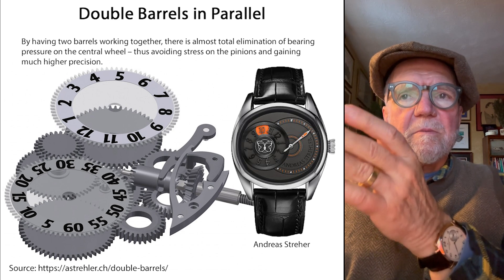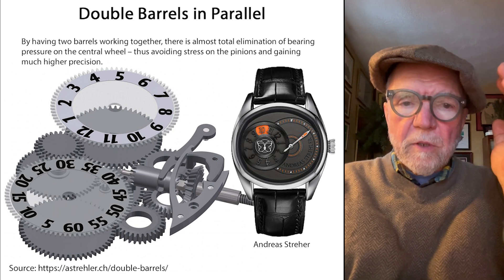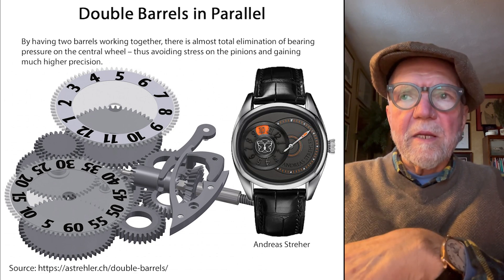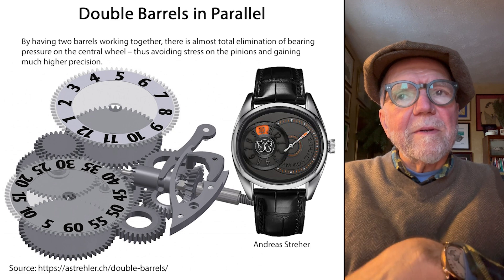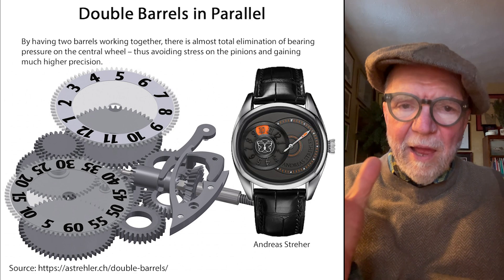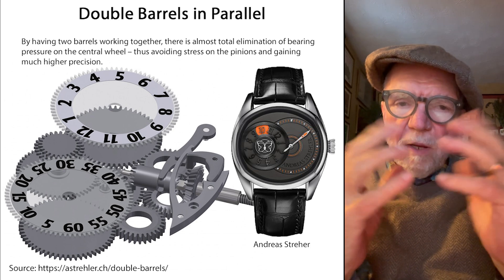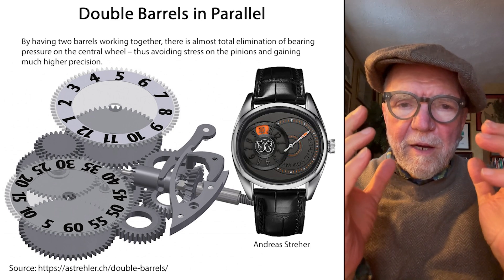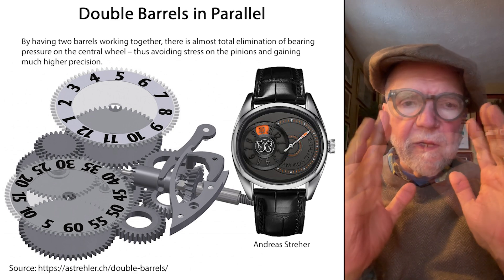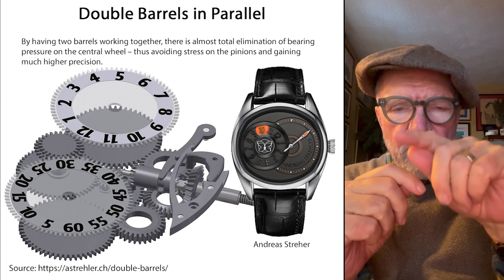A lot of this is based on traditional watchmaking, using traditional metals and techniques, with some newer techniques added. One of the first elements of accurate timekeeping is the pressure from the mainspring — this is the entire energy of a mechanical watch. As that mainspring unwinds, the hands move.